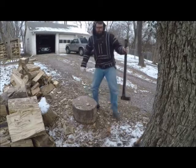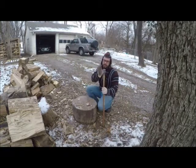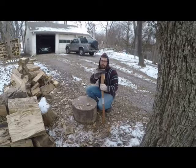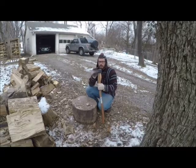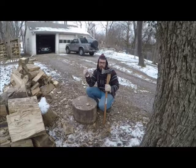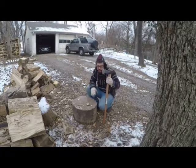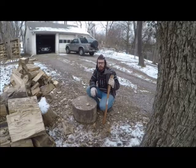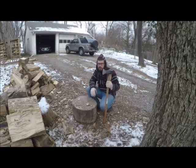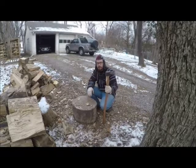I also have the Splitting Maul axe — this is the True Temper, picked it up at Lowe's. This head actually used to be on a fiberglass handle. I used it so much that I broke the epoxy resin in there and the head came off. I returned it on a five-year warranty and got a spare one with a brand new fiberglass handle. They're nice but you get a lot of vibration. I prefer wooden — real nice and chewed up there from all the miss strikes. Handles are extremely cheap; just buy American Hickory and you're good to go.